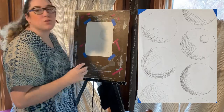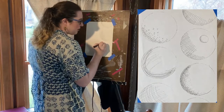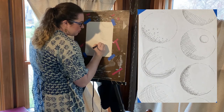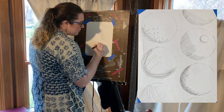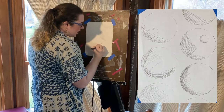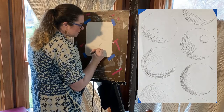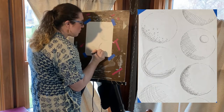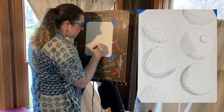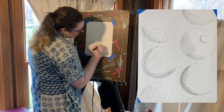Another way is to make lots of different patterns. There's the scribble method, which is just scribbling in circles. This is great if you're trying to shade something that has wool or a lot of curly fur. You just use bigger circles to fill it in.